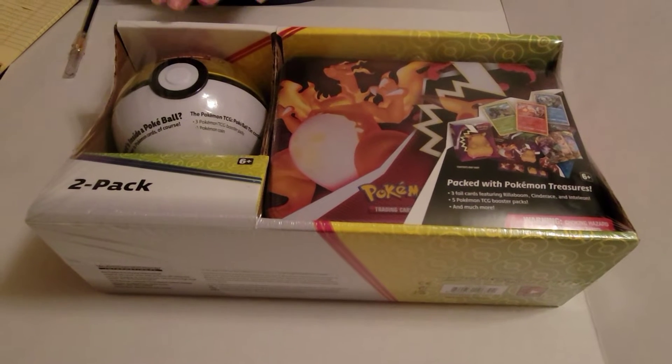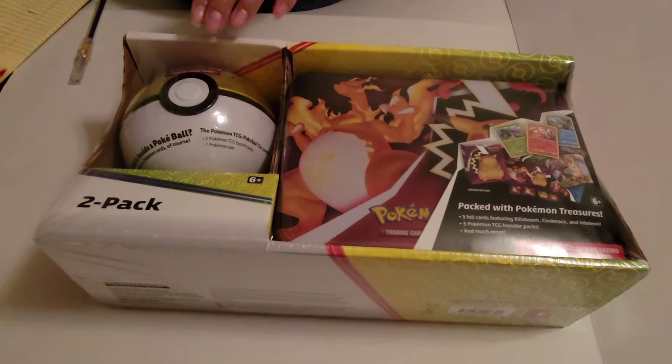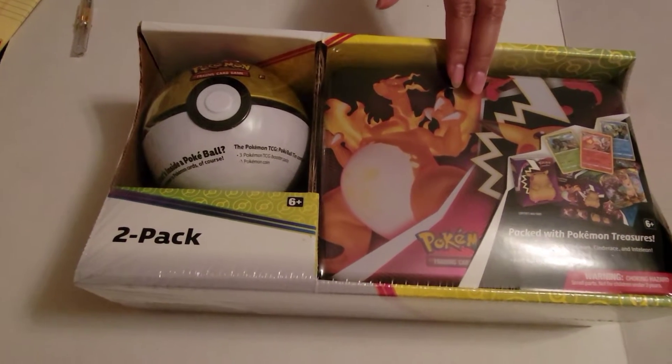Welcome to this unboxing of this Pokemon 2-pack trading card game. Today we're going to be opening up this Level Ball and the Pokemon tin. Let's get started.